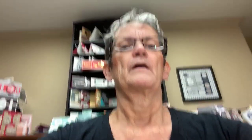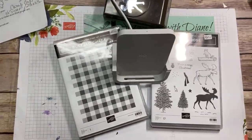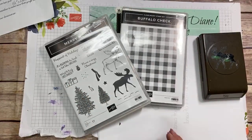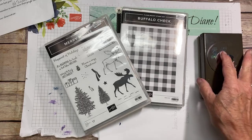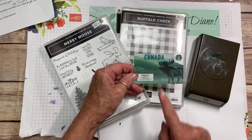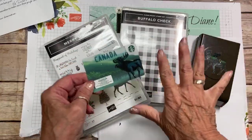We're going to do a gift card holder using the Mary Moose stamp set and punch, and we're also going to throw in some buffalo check. This is part of my Back to Basics series. My inspiration was a gift card I got at a coffee shop — it inspired me to do a Moose gift card holder.